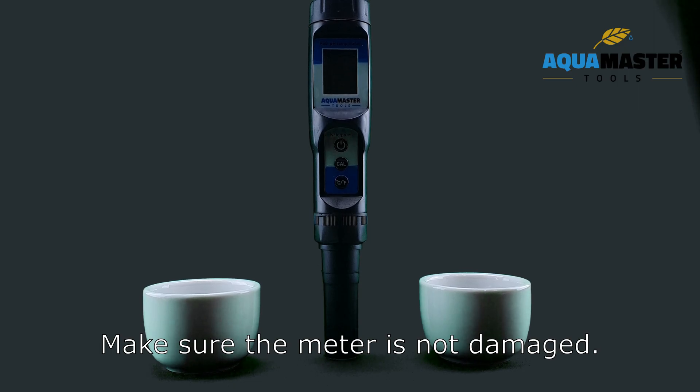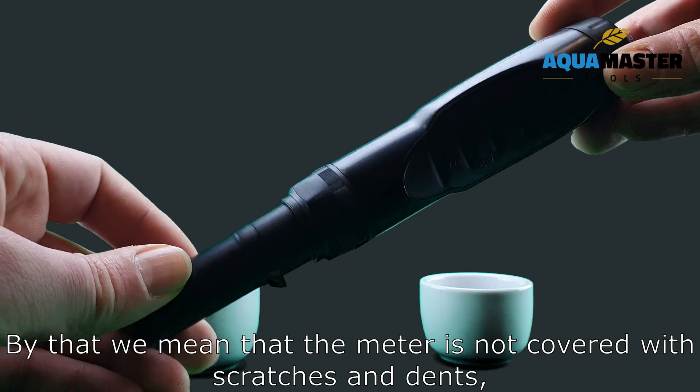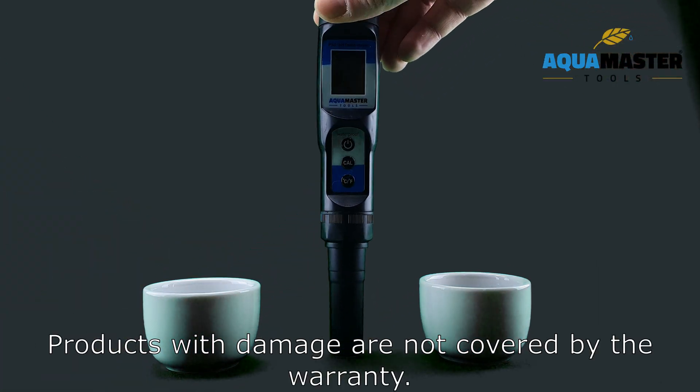Make sure that the meter is not damaged. By that we mean that the meter is not covered with scratches and dents, or full of soil and other pollution. Products with damage are not covered by the warranty.